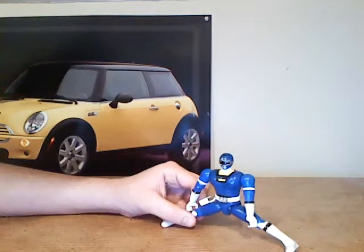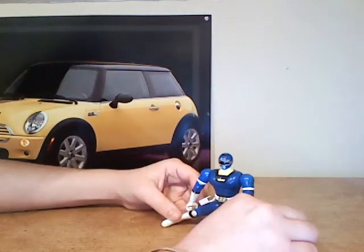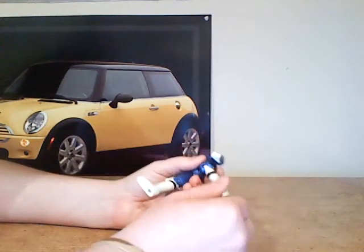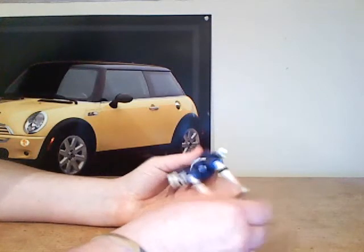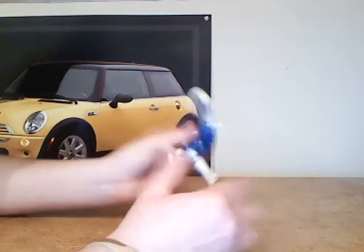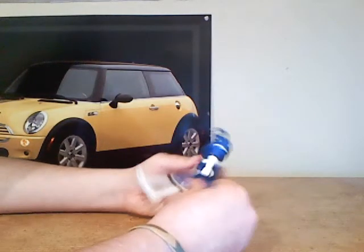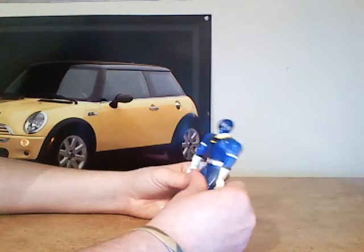He actually can do the whole splits. Let's get him back up — let's not let him ever do that again. He has knee articulation; his knees can bend. Unfortunately, his legs cannot go back either. They can go forward like he's sitting down, but they cannot go back. So I'm really confused by this figure.